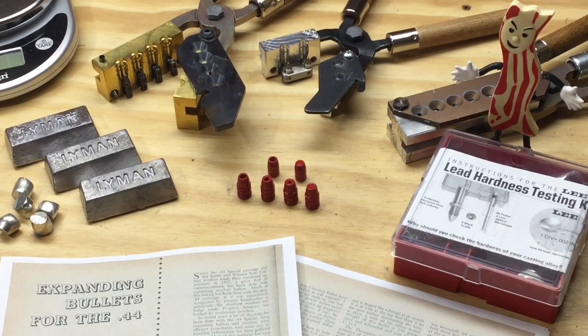Welcome to the channel and welcome to what I believe will be the start of a long but hopefully interesting experiment in powder coated cast lead hollow point bullets — in different alloys and hardnesses, different velocities, and different designs.